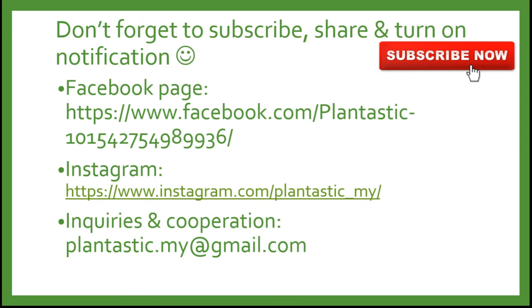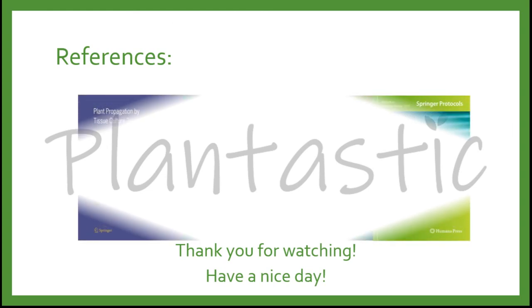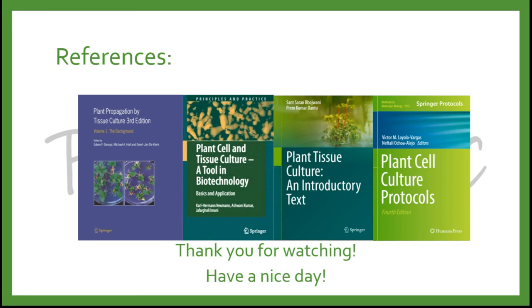Don't forget to subscribe, share, and turn on notifications. Please like us on the Facebook page and follow us on Instagram. If you have any inquiries, please email plantastic.my@gmail.com. This is not a sponsored video. Thank you for watching and have a nice day!